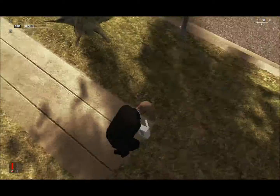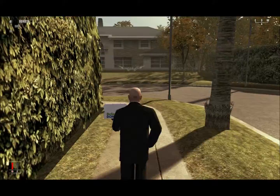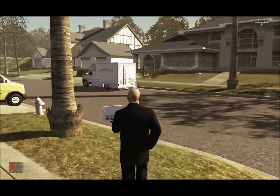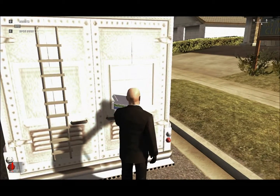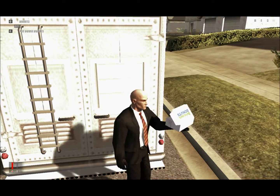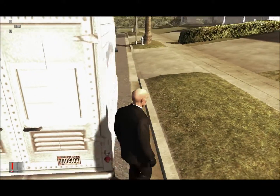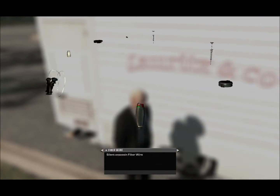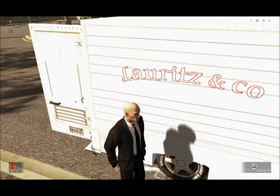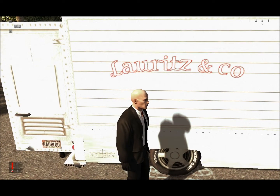Take the donuts and go over to the van that says Lauritz and Company. You want to deliver the donuts — just open the door and drop them. Press Space when it says 'Deliver Donut.' Then we're going to wait for them to be knocked unconscious by the sedative.